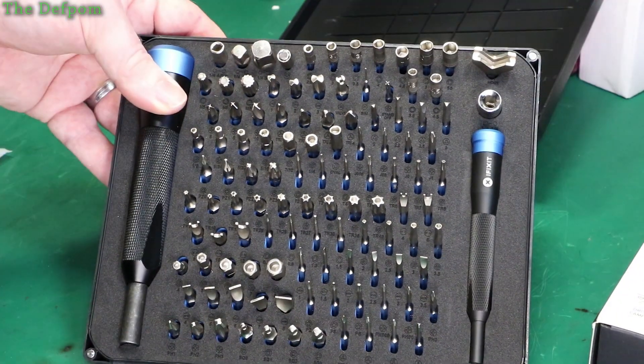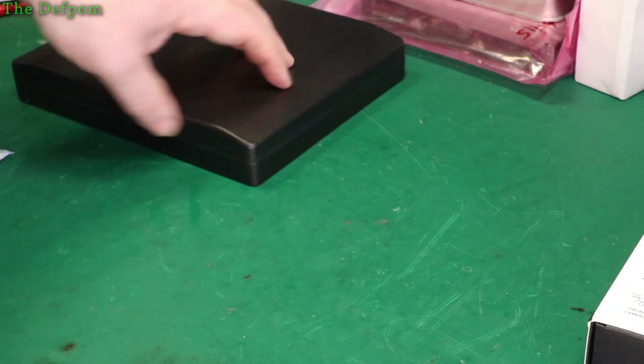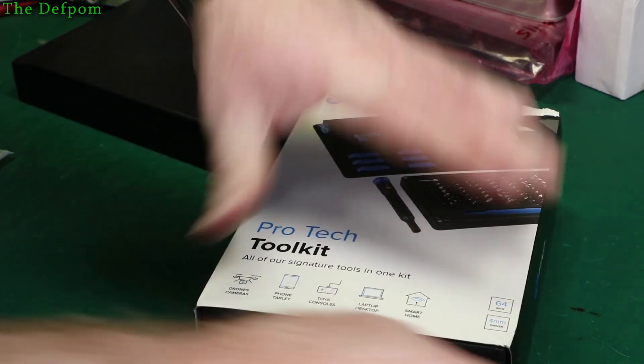So thank you very much iFixit for sending me that set. Let's take a look at the other set. Don't forget there'll be links down below to iFixit to go to the purchase page for these. Still sealed — that's important though.